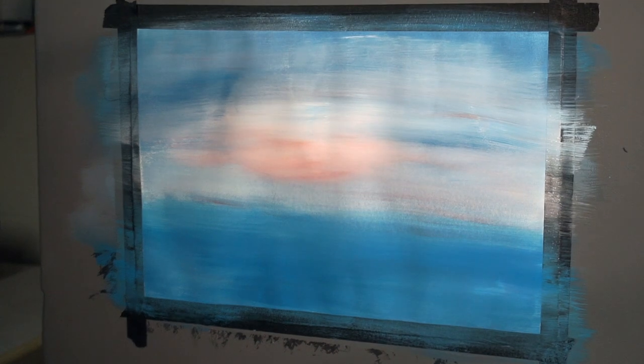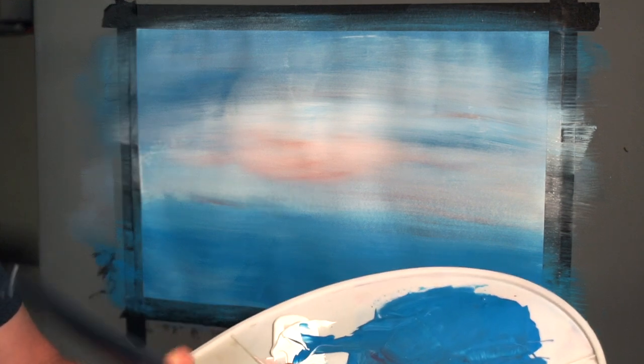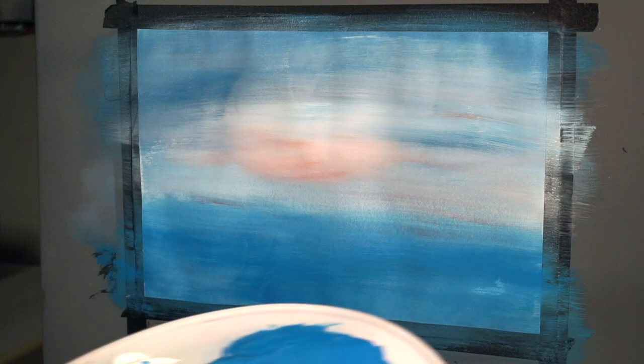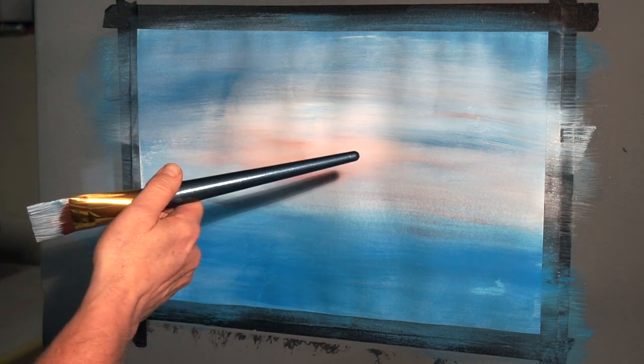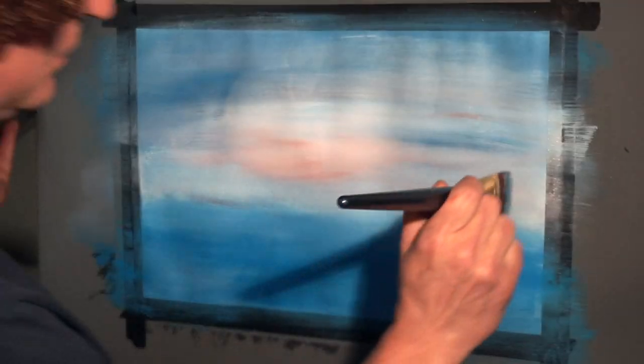I'm going to take the same brush and make another light blue, slightly darker than what I had there, with a little bit more red — so similar colors, slightly different proportion. Because of what the atmosphere does to the light as it gets close to the horizon, it filters out certain colors and leaves other colors. This is why we get these sunset colors and makes most mountains appear purple in the background.